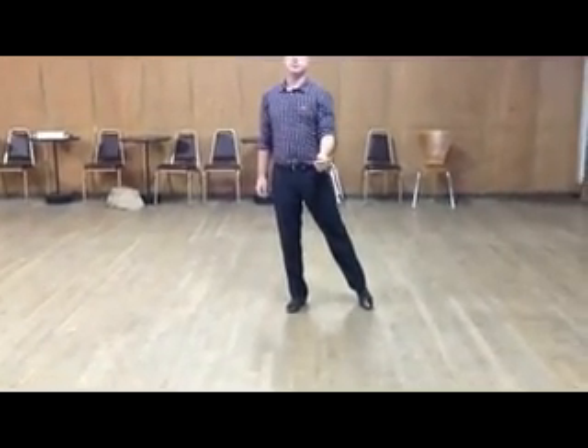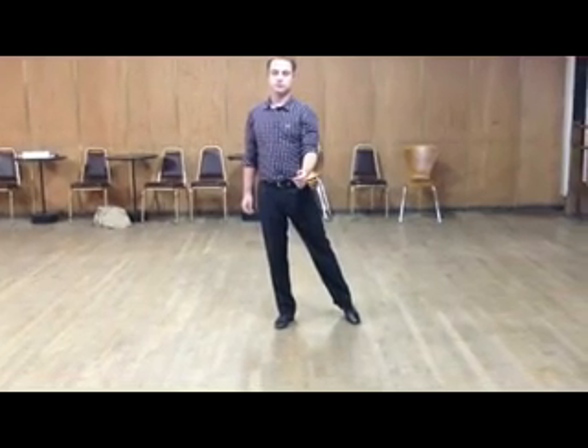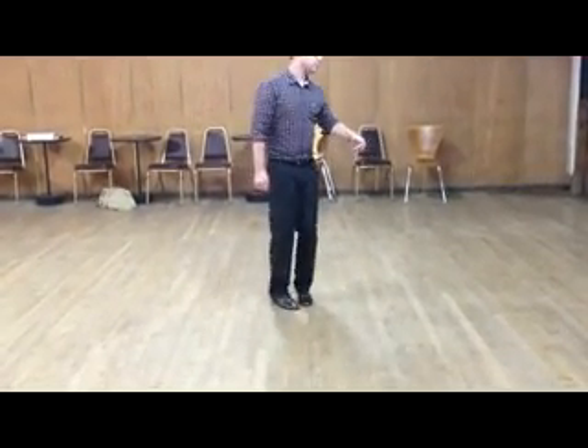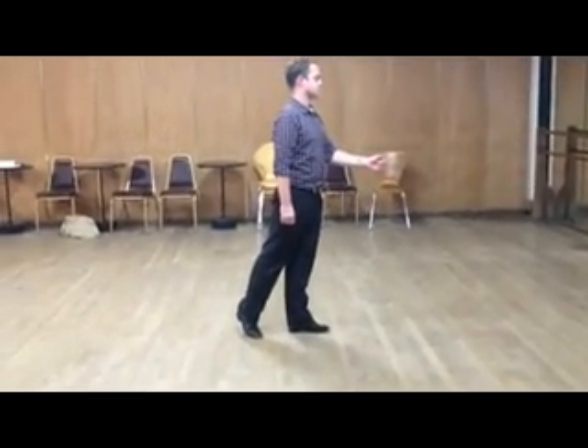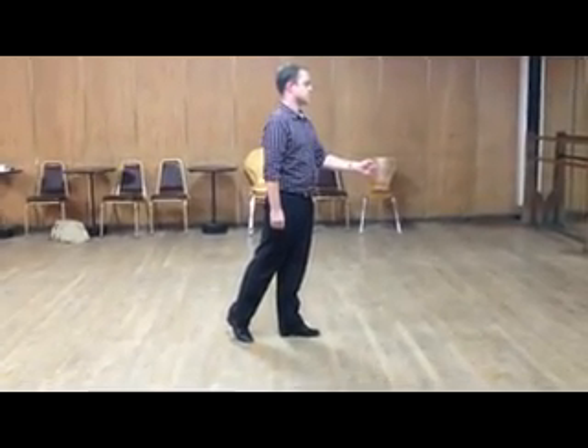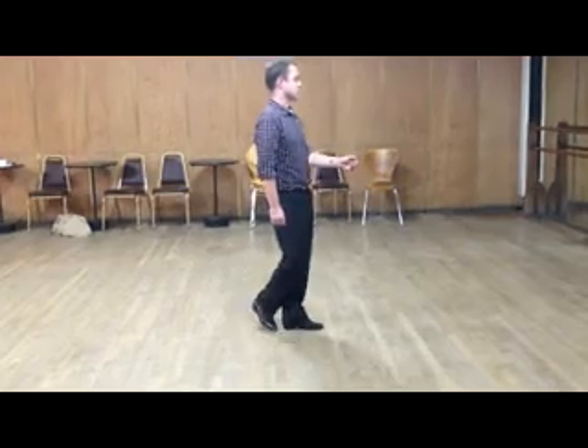Let's do that part again. From this position where his weight's on his left foot, he needs to do a delayed forward triple so that he can rotate to face the lady. Ready? And... triple — and he steps down the track on four. Now it's just the anchor triple: hook, two, three.